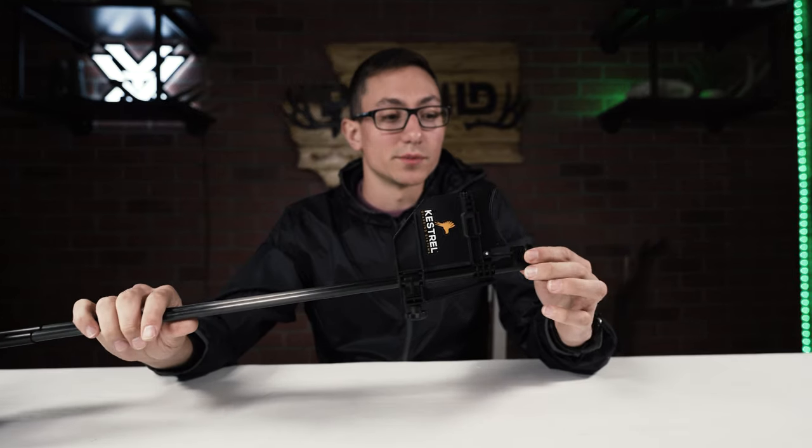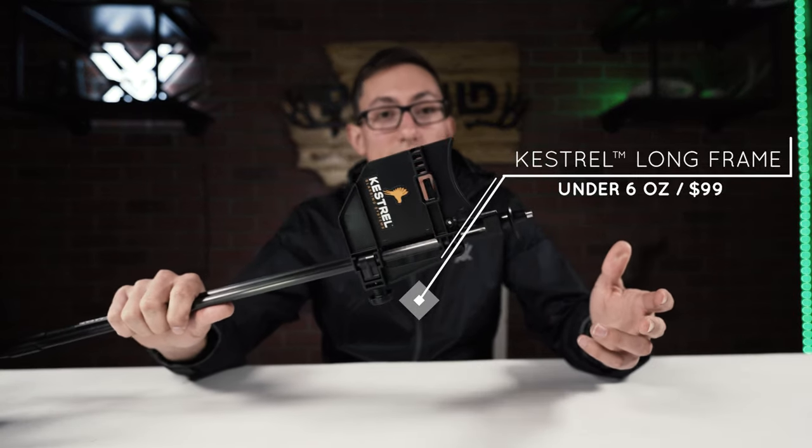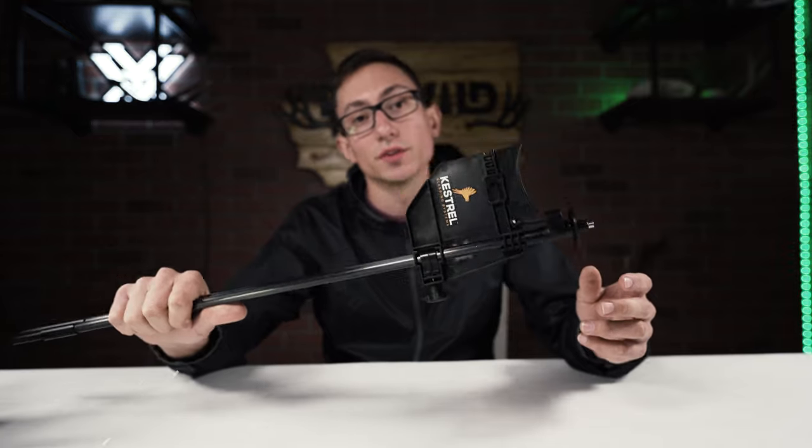It's a pretty slick system and we're looking to use it a lot more this year. The Kestrel glassing system comes in at $99. John has given us a discount code — if you check this out and enter PNWild2021, you'll get free shipping, which is getting expensive these days.